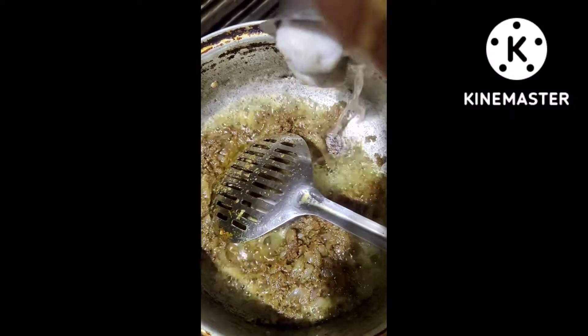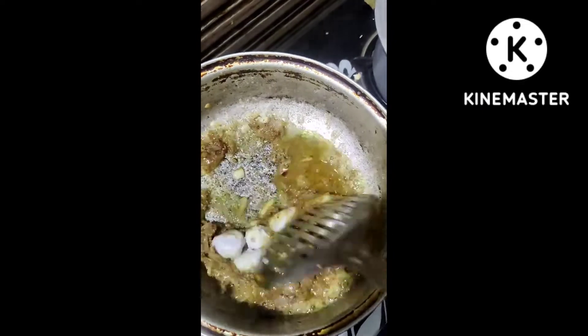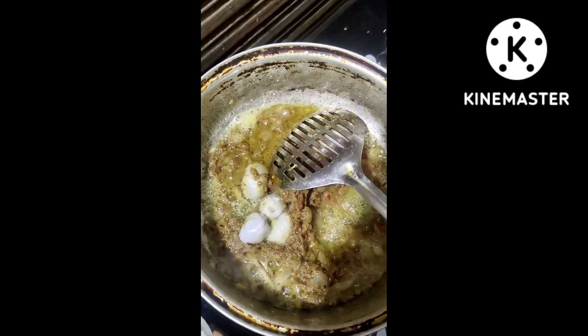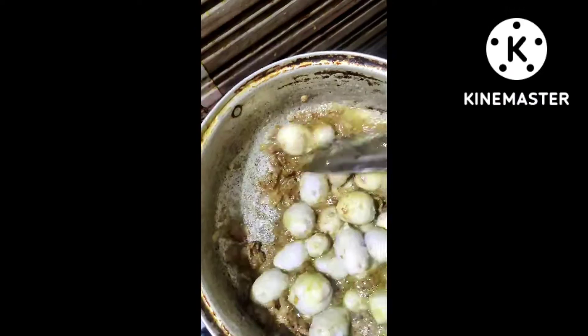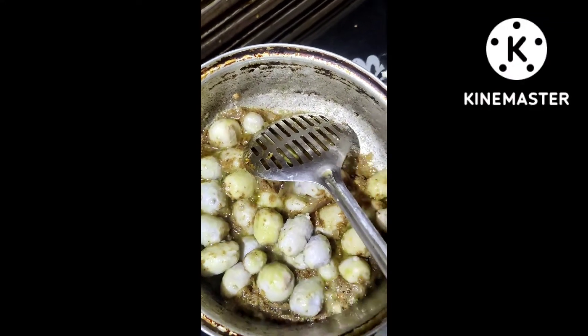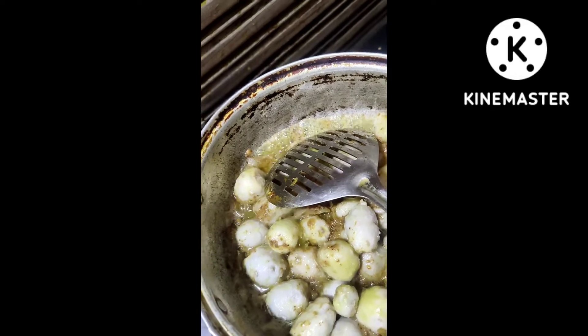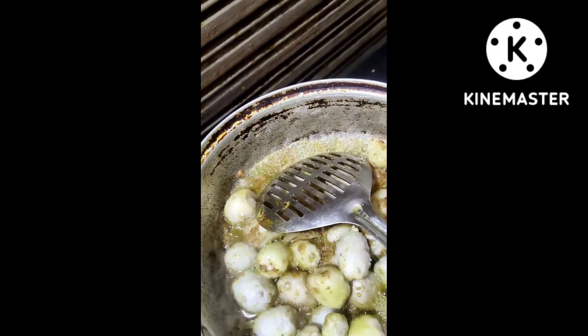My advice is that three spoonfuls of Pippa-Badishres will be soft and sweet. This is a deep spice. I am going to add 3 spoons of salt.